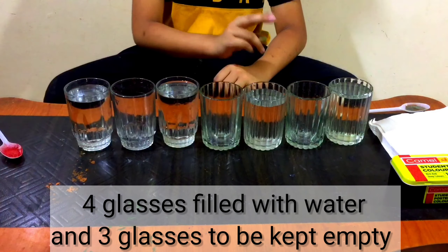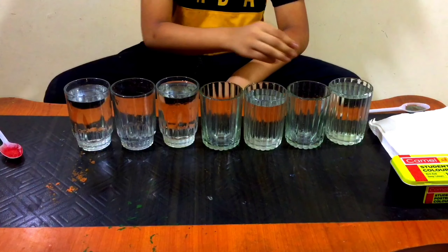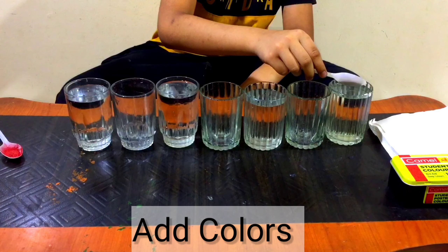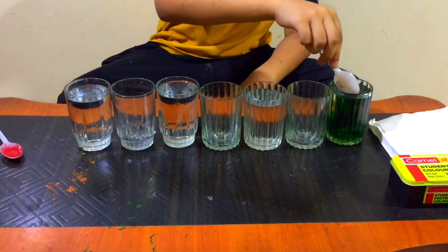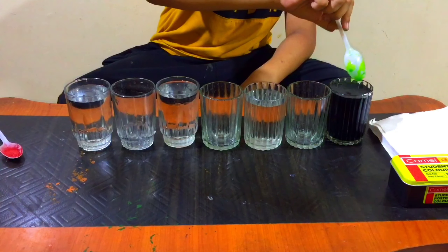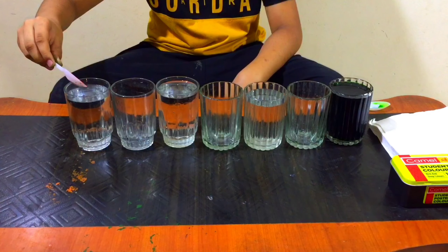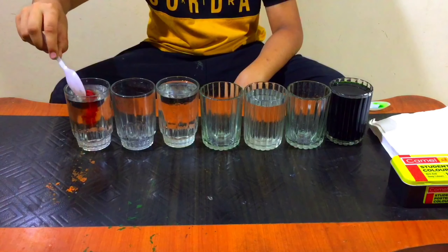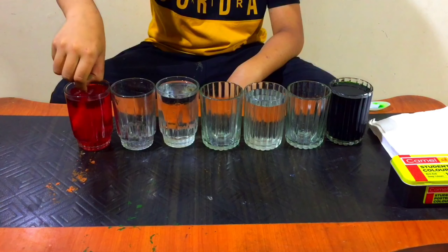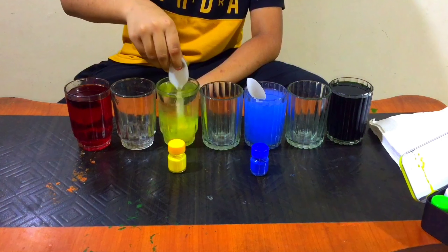Look, there are four glasses with water and three empty glasses. Let's add colors — this is green color. Now let's add red color. This is yellow and blue.